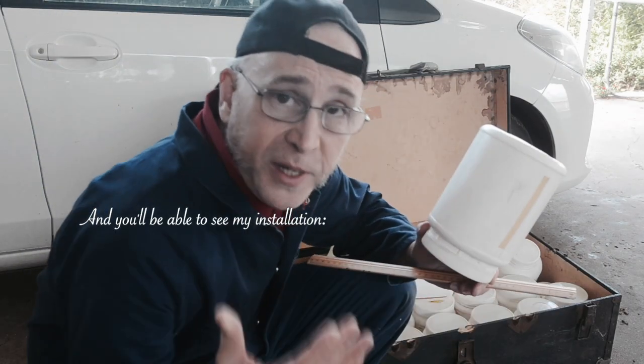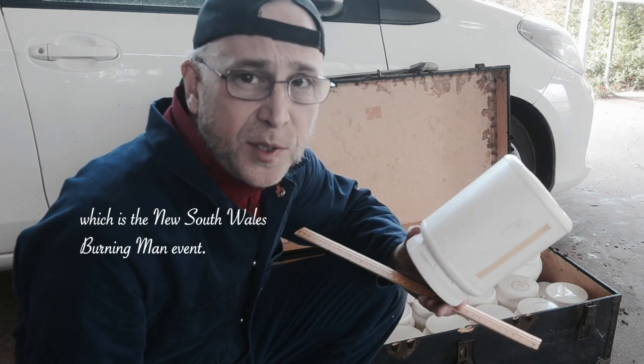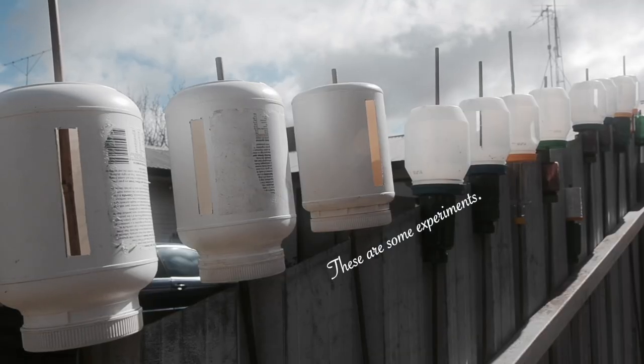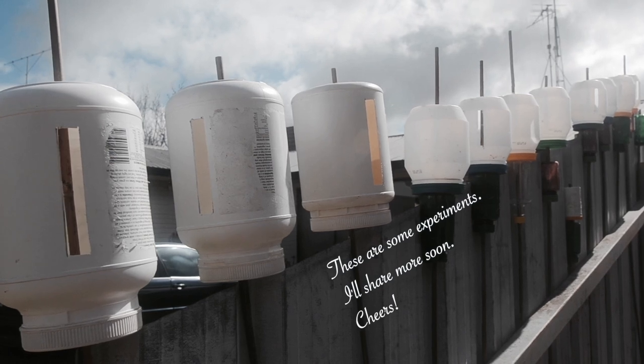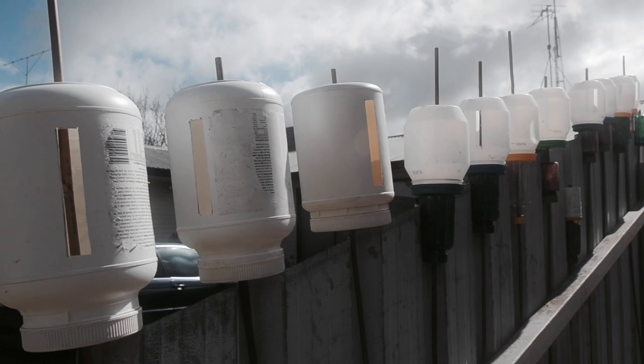You'll be able to see my installation wind song at Birding Seat, which is the New South Wales Birdman event. This one is about 6mm wide. This one is about 76mm.